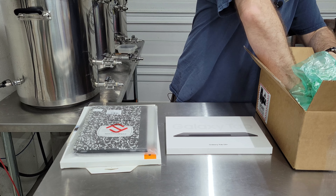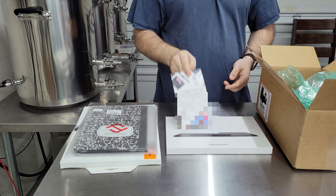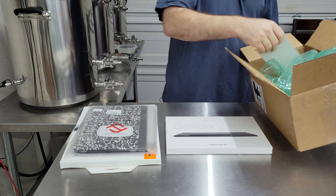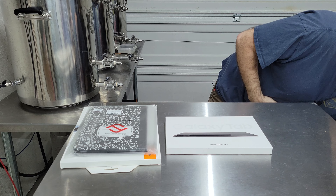It actually gave me 30% off even more accessories, so I'll have to go ahead and take advantage of that.